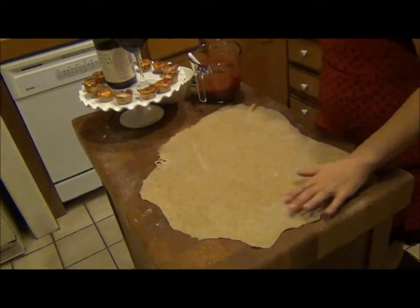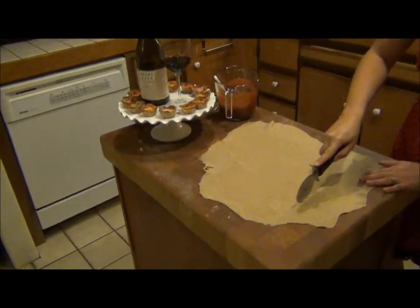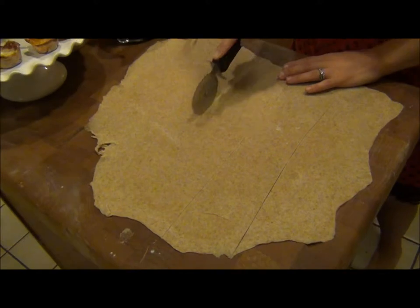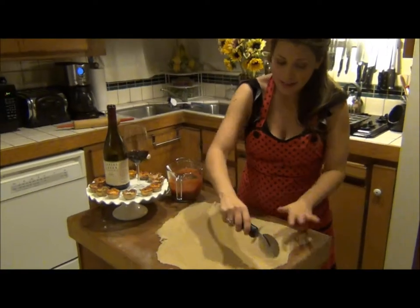The best way to do this is to put the pizza wheel and just slice. It doesn't have to be exact, and if you have little kids, slice this up for them and let them do the hard work for you. My three-year-old loves to put these together — she doesn't do them great but she likes to do them.